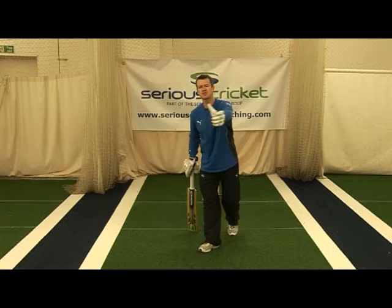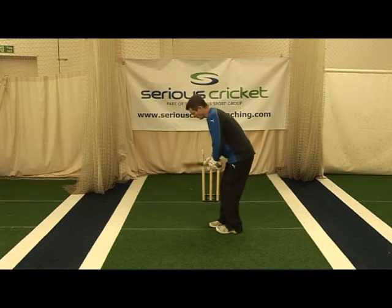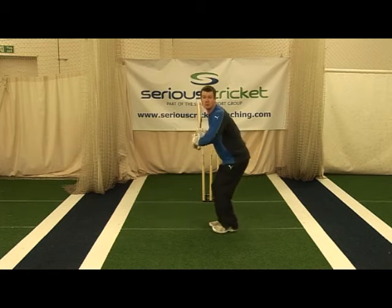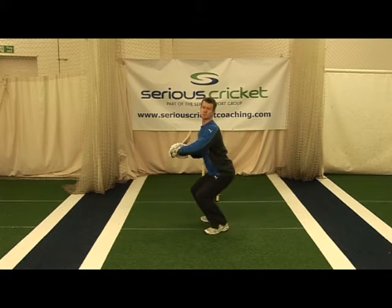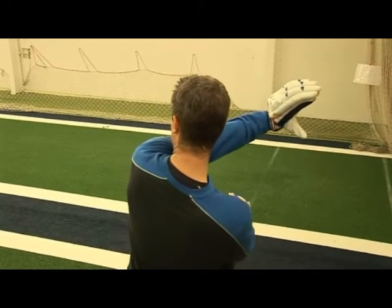The way I look at it, there's almost three lines of short pitch ball. There's the offside line, where as we've seen the length of the ball, we drop the hands and we just sway inside. We keep our eyes on the ball as it travels past us down the offside.